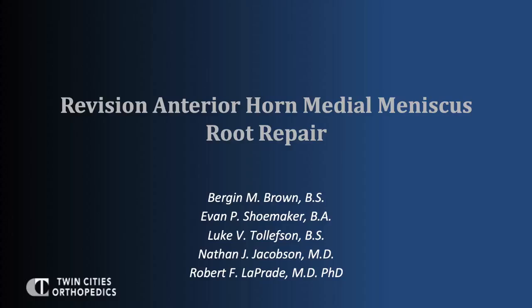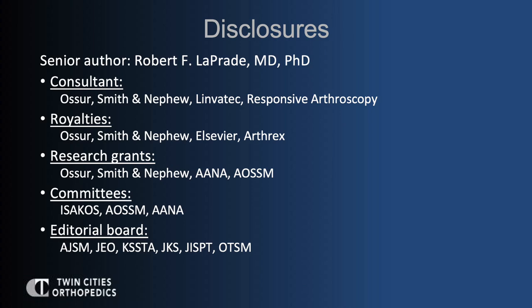This is a video presentation of a revision anterior horn medial meniscus root repair. The disclosures for the senior author are listed.